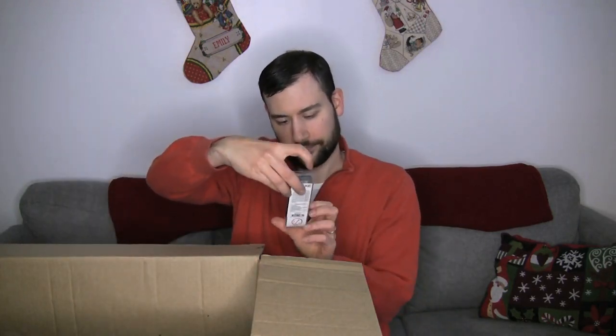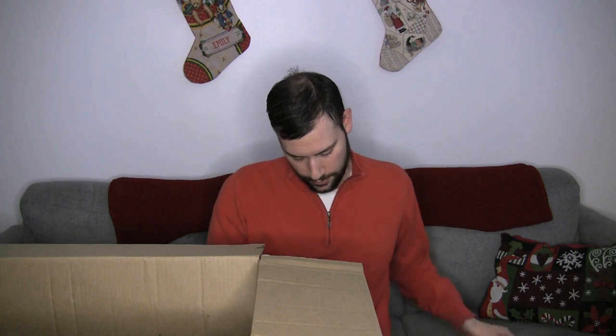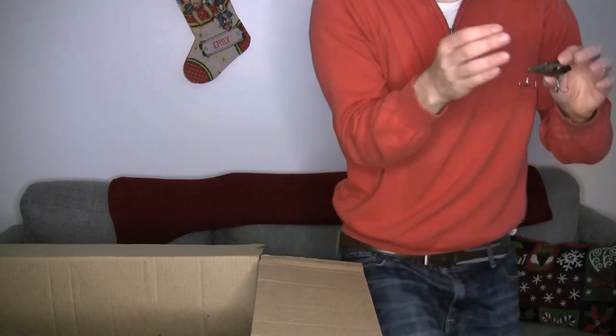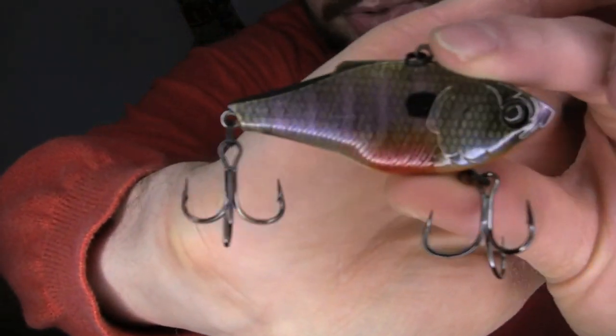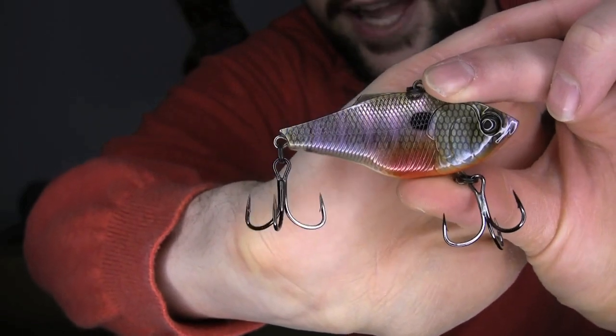I've got another Sixth Sense Quake — this is the Bluegill Spawn color. This is the one I did the best with this year. If you take it and look at it — oh yeah. This is the color that was the best one for me all year. That nice Bluegill color looks so natural. Great job by Sixth Sense on this color.